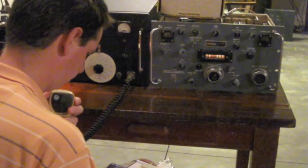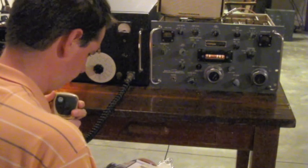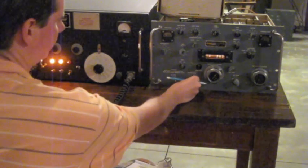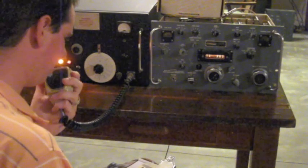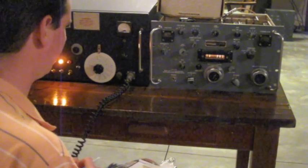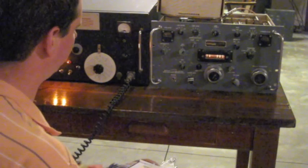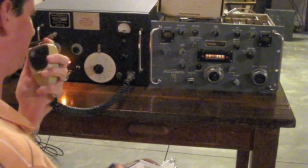Alabama QSL Party. This is N8ZRY, Echo Mobile in Talladega County, Alabama. November 8, Zulu Radio Yankee. November 8, Zulu Radio Yankee, 5-9, Central County. QSL, QSL, you are 5-9 in Middlesex County, Connecticut. Middlesex County, Connecticut. I'm here in Connecticut. QSL. QSL, Connecticut — all right, thank you for the contact. Hey, good luck tonight, sir. Thank you so much. N8ZRY.